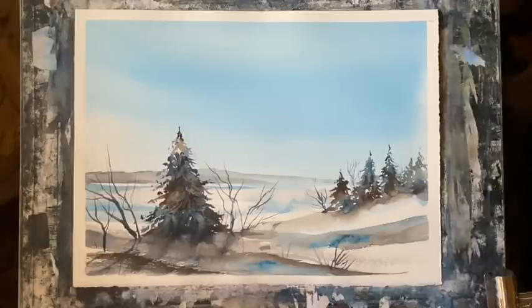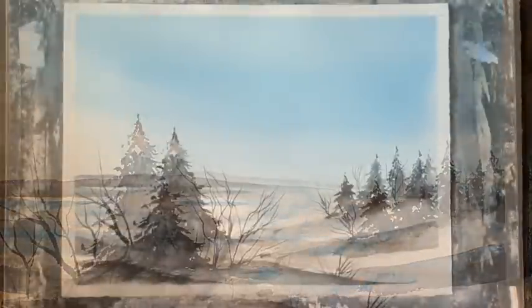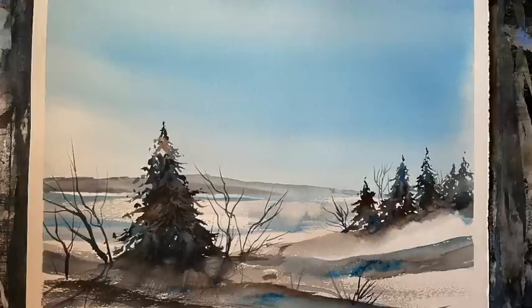I hope you enjoyed this Bob Ross style painting and I hope you'll give it a go. I wish you a Merry Christmas. Thanks so much for all your support over this year, and wishing you all season's greetings, happy holidays, whatever you celebrate — may it be good and may next year be much better for all of us. Take care, see you soon, and happy painting!